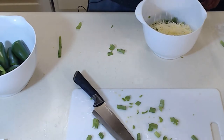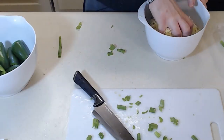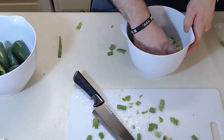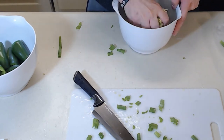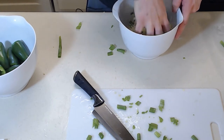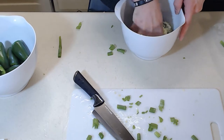Dump some of the cheese in. I don't know how much — it looks good, I guess. Now mix that all up. Make sure you have clean hands, by the way. Keep your hands washed, people, especially with everything going on. Keep your hands washed, please.